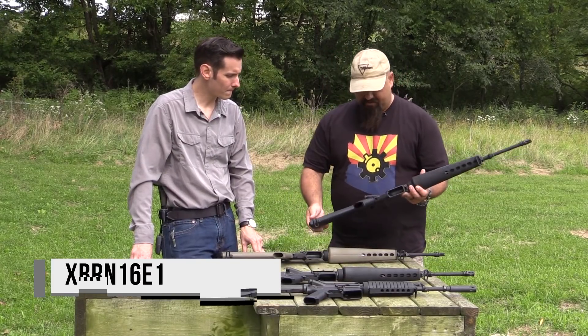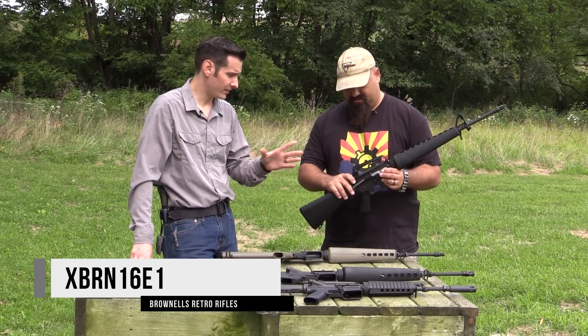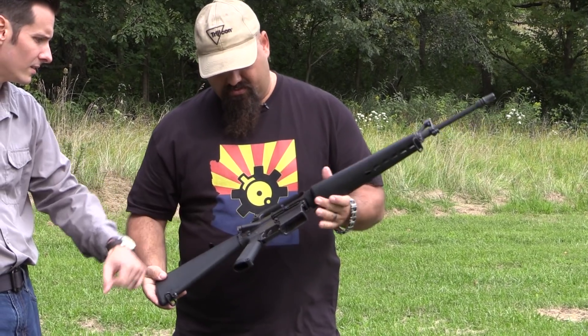So talk me through this next one — what's different besides the obvious color of the furniture? You now have a forward assist, and obviously that different furniture color.